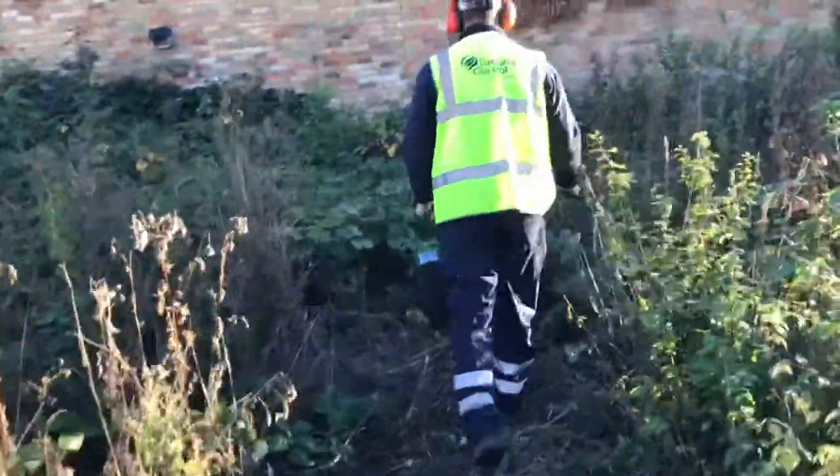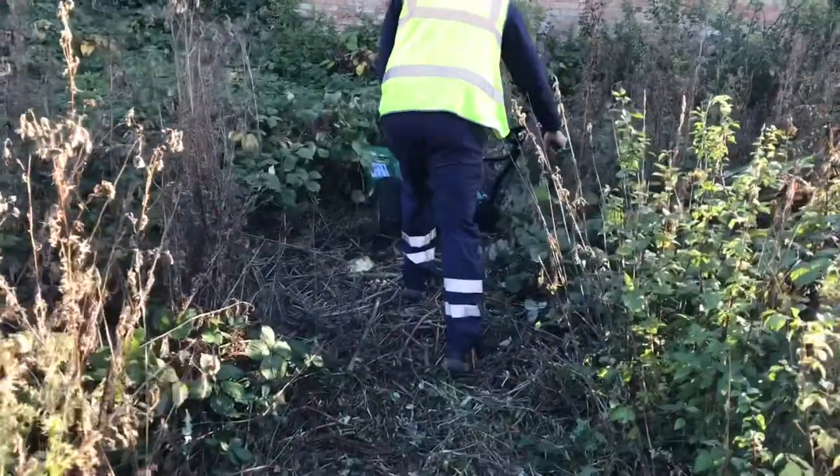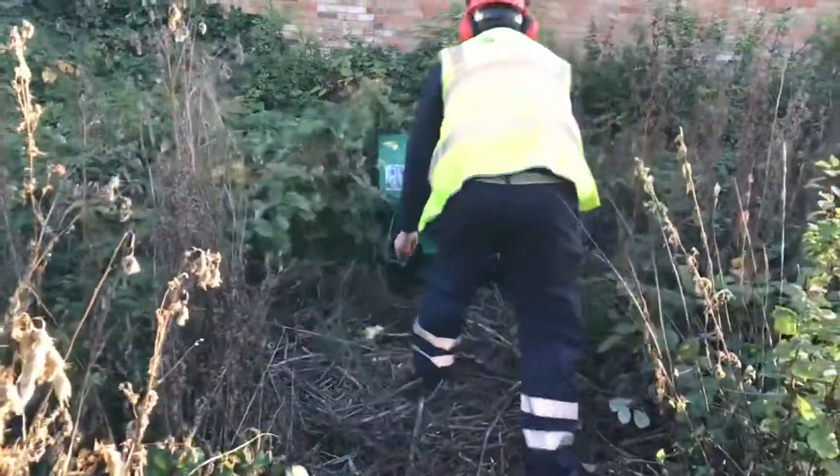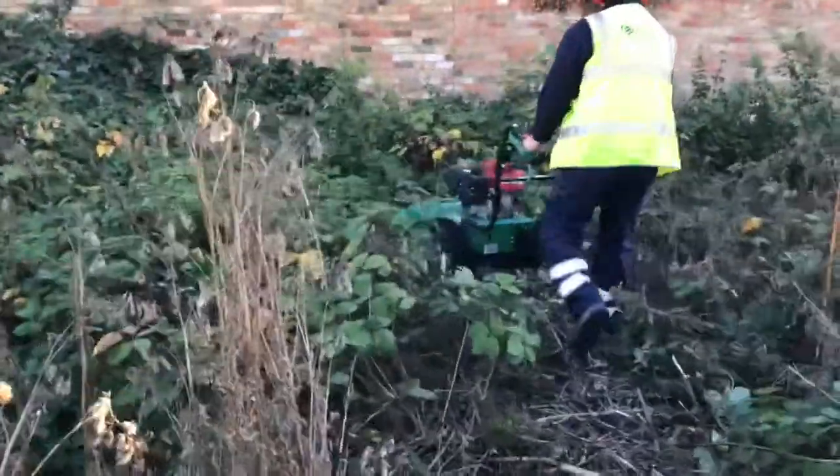Hello, this is Steve from Cambridgeshire Garden and Property Maintenance. I've got another short video for you here showing a job we were called out to — clearing some wasteland.